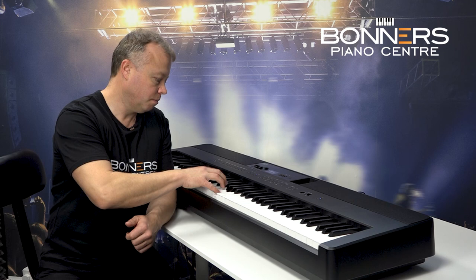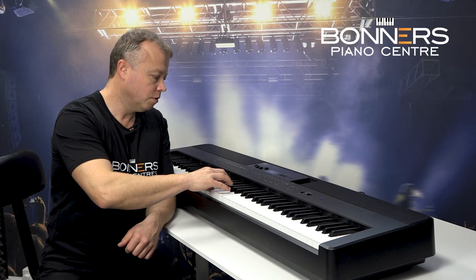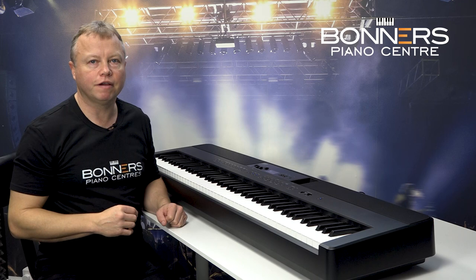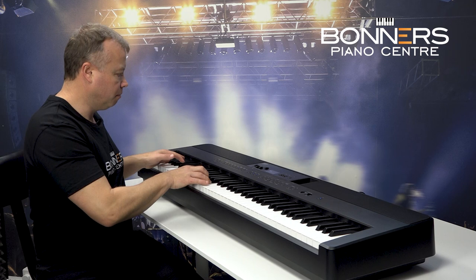You've also got the sound of the harpsichord, the vibraphone, and one of my favourite sounds — the funky clav.